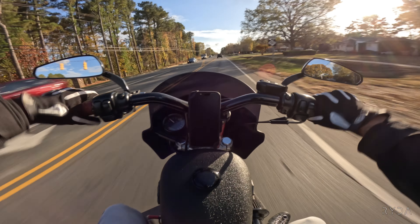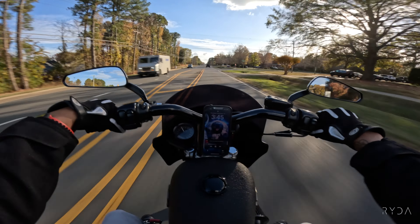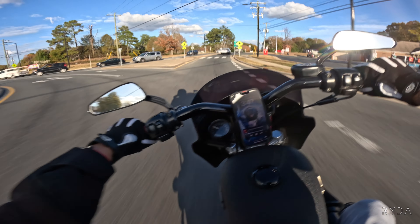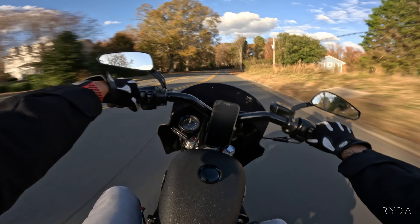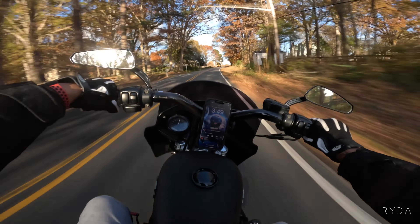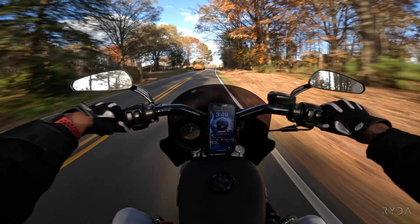Let's go ride. I needed a ride, y'all. I needed a good old fall, beautiful weather ride — it's like 71 degrees. Had to bring a motorcycle out.